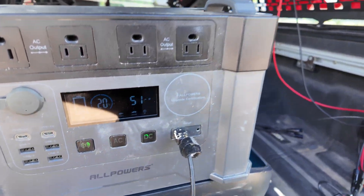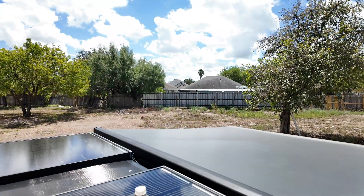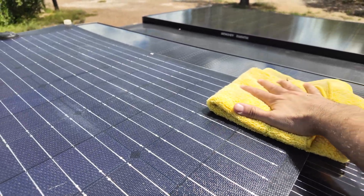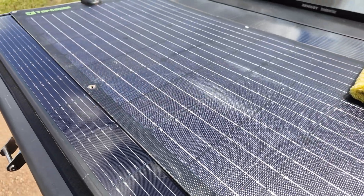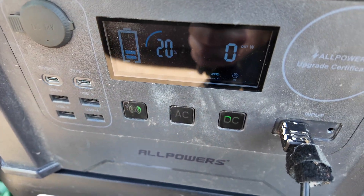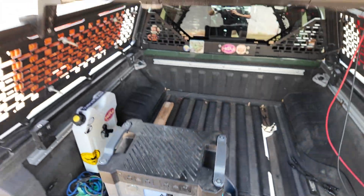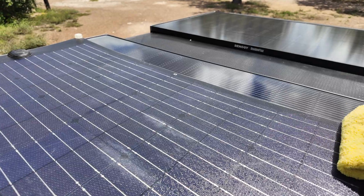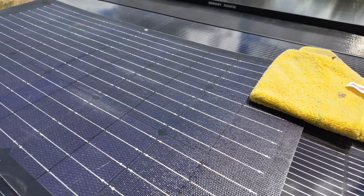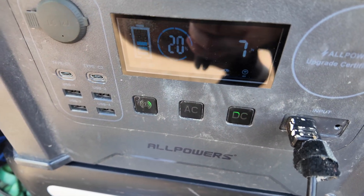Full sun confirmed. Let's do a partial shade test — covering one cell just like we did with the Renergy. We covered it up and we lost everything — just with that small amount of shading, we lost all output. Being a little gentler and covering just a little less, we're down to 7 or 6 watts. That's the dramatic difference compared to the Shadow Flux technology.